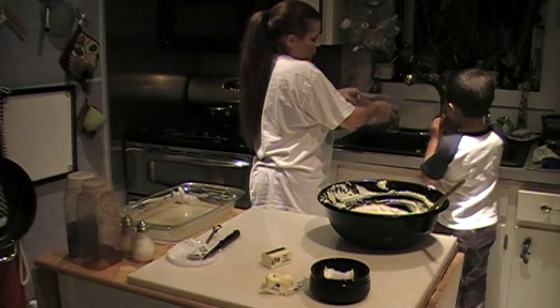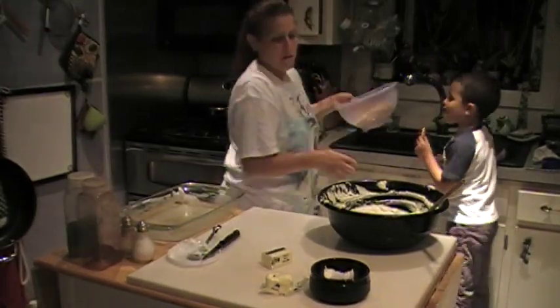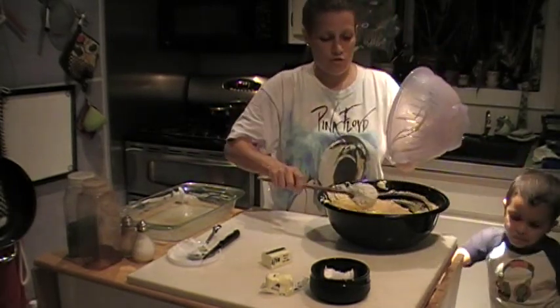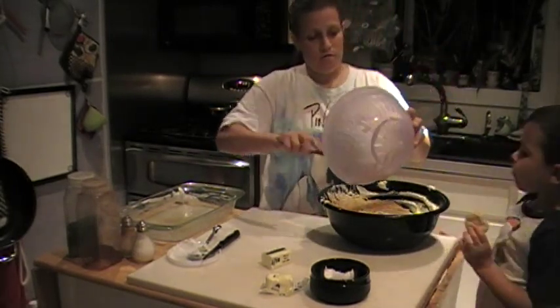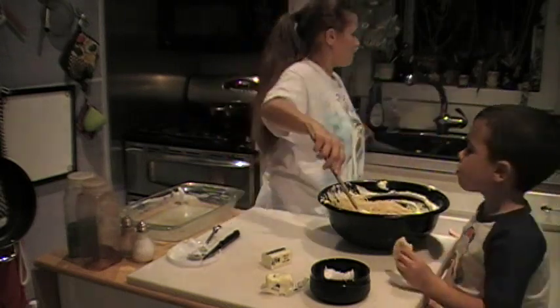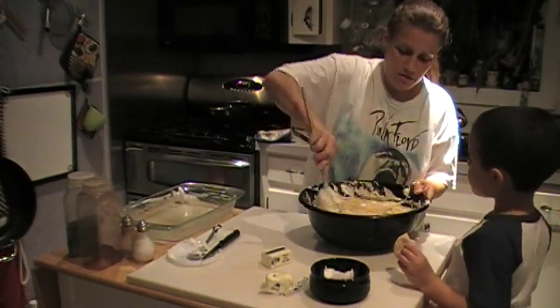And now we're going to dump the spaghetti right into our ricotta mixture — that simple. Mommy's stirring it.